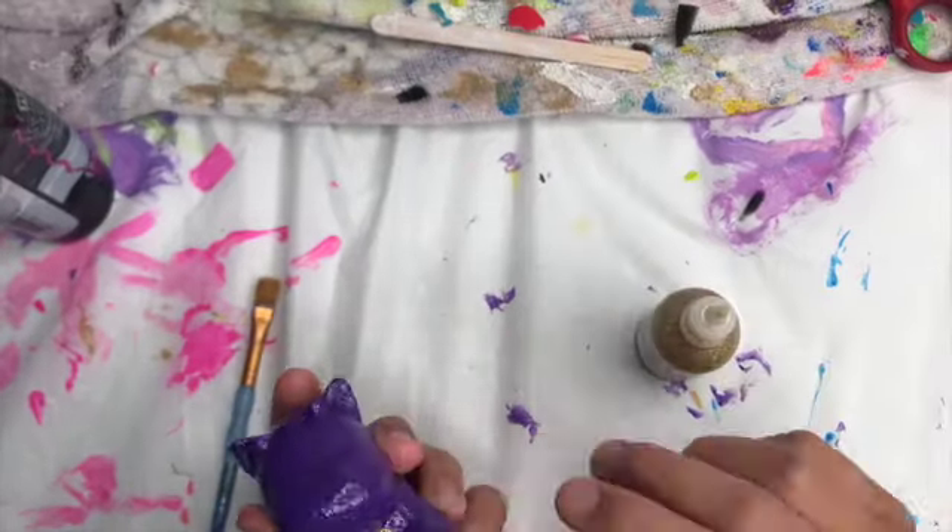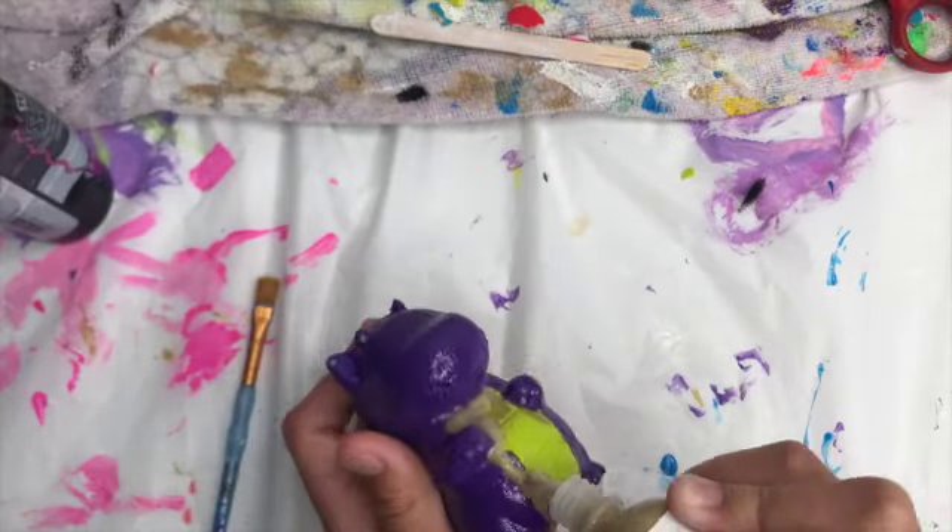Now that that's over, I get to go in with gold sparkly paint for the stomach area.